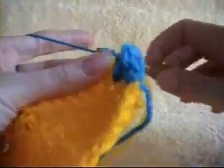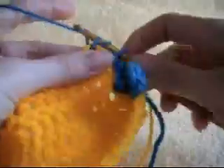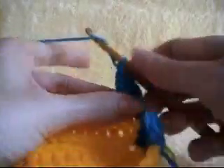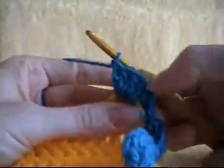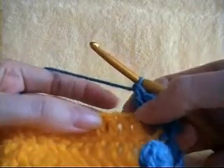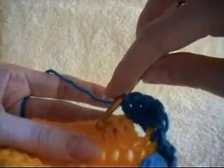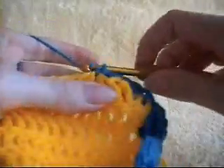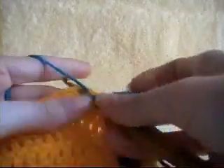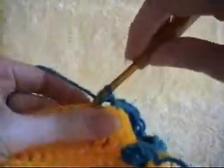In our corner we need 5 double crochets. This yellow piece is just a sample piece that I've worked up for a couple of demonstrations, so it doesn't actually look like a blanket — this is just to demonstrate borders you can put on your blanket. So we have 5 in our corner, and we are going to skip 2 spaces and single crochet into the next space, then skip 2 spaces and work 5 double crochets into the next space.